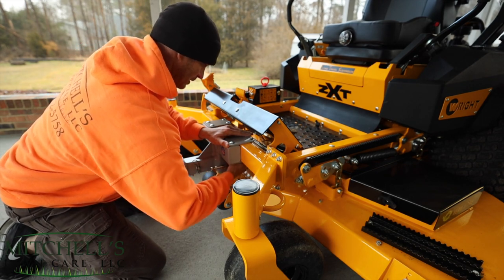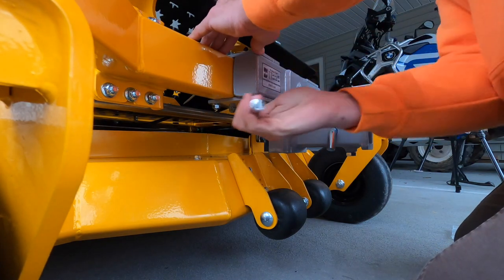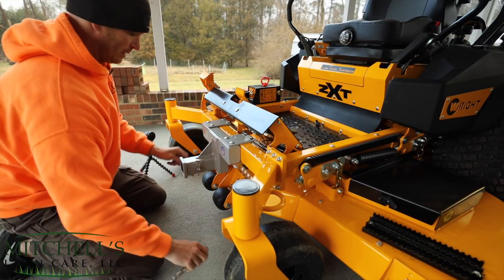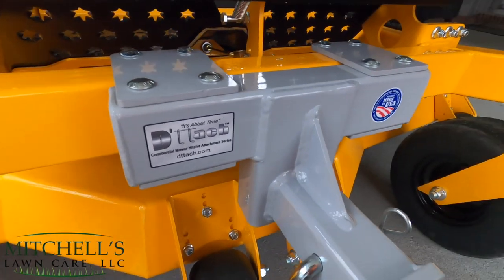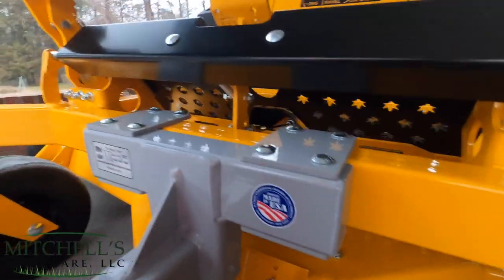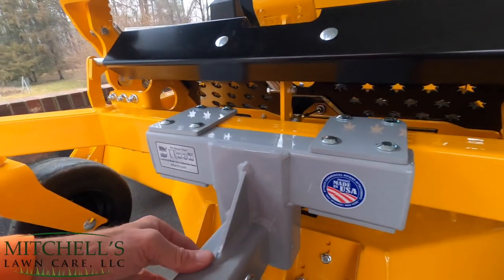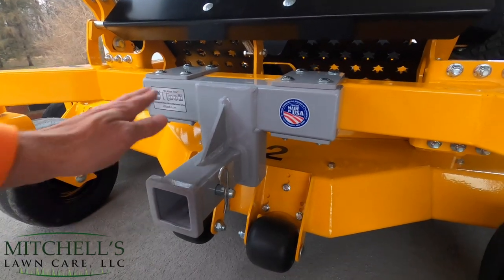Tighten the eight bolts, and then this baby is ready to work. I love the craftsmanship that goes into Detach Manufacturing's accessories and the ease of installation. The hitch has been mounted to the front crossmember of the ZXT. It had to be designed to go around the parking brake bracket — that bracket welded to the back side of the crossmember created a problem, so they designed the plates on the right and left to go around it. It's a 2-inch hitch that's already 11 inches to the ground, so you do not have to worry about making any up and down measurements. You do have to make sure you have it centered left to right.